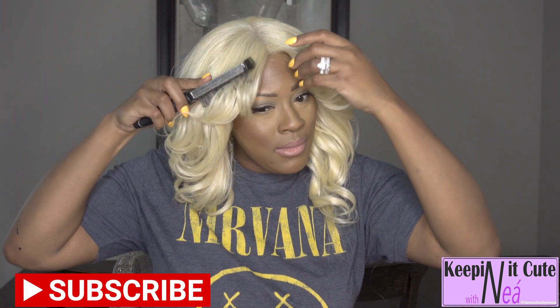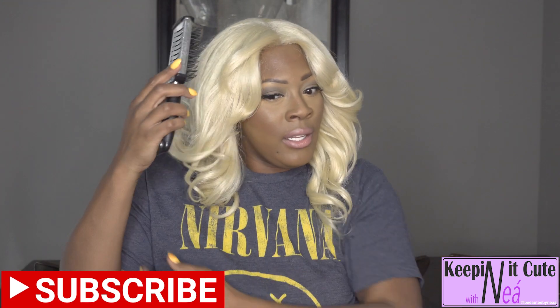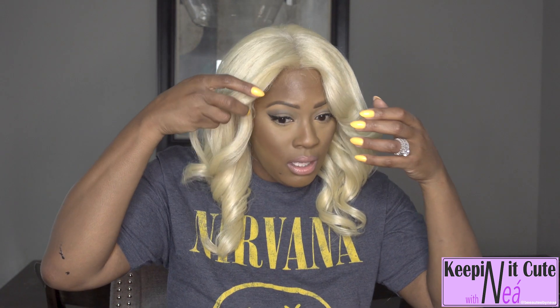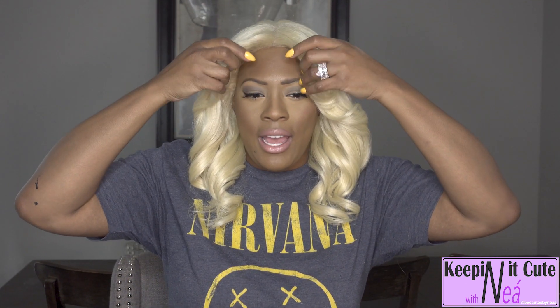Basically I got some tangle and a little bit of shedding — a little bit of shedding. The tangle has been a little bit annoying, but it's not really bad. And honestly I can't even hate because I've had her on for a while now. This is like a yaki texture — like kinky yaki or something — but very natural looking.